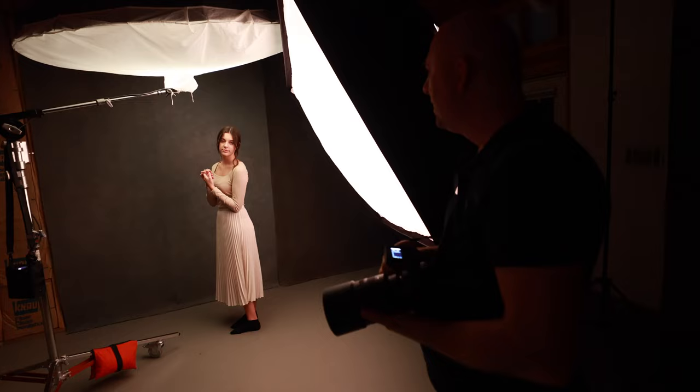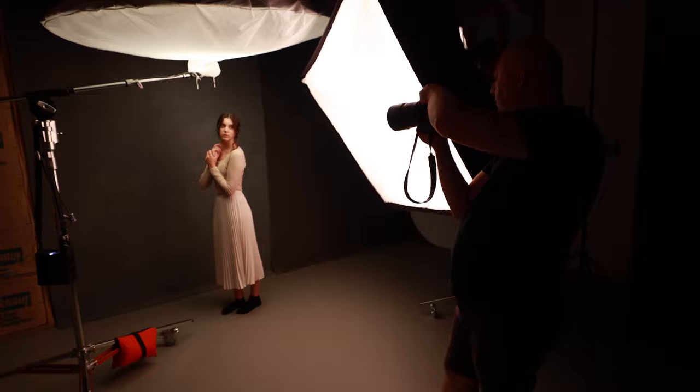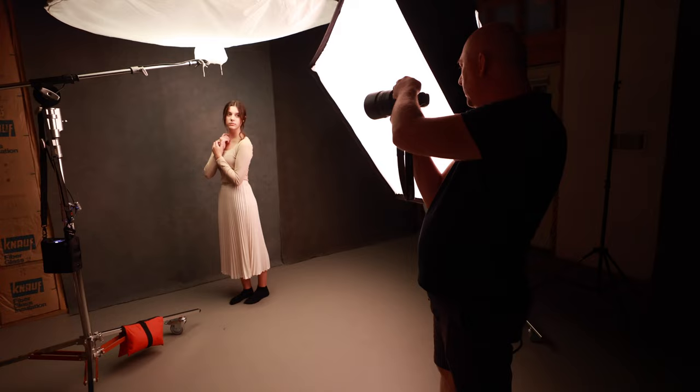Our next pose, we're gonna do standing, kind of half. Let's do it. You ready? Hold it like this — beautiful. That's it, hold it. Lean, you have more there.